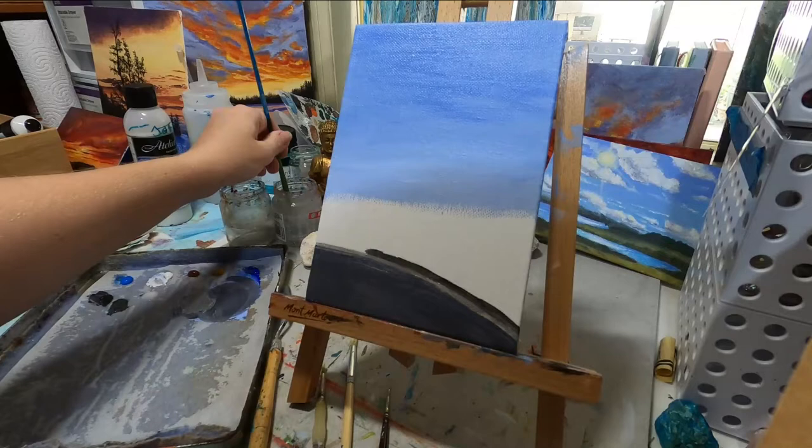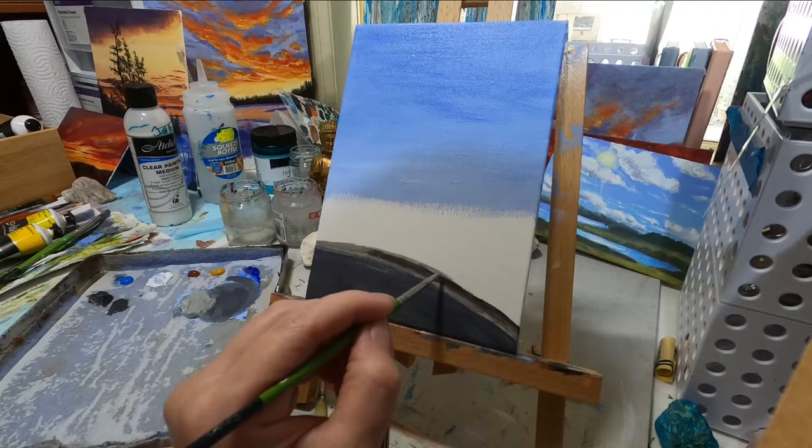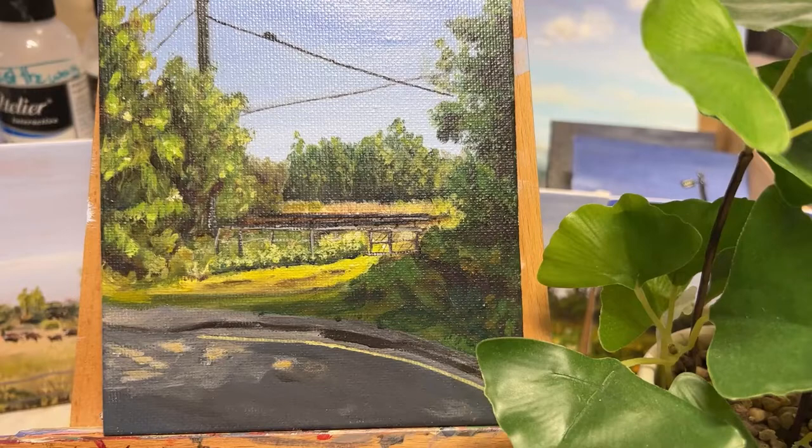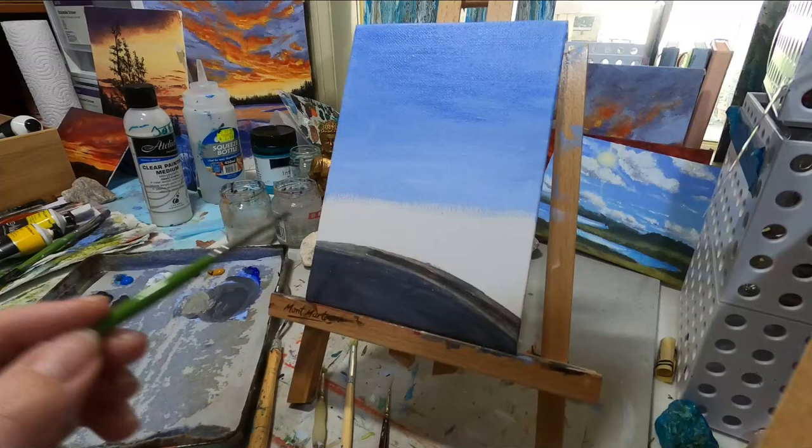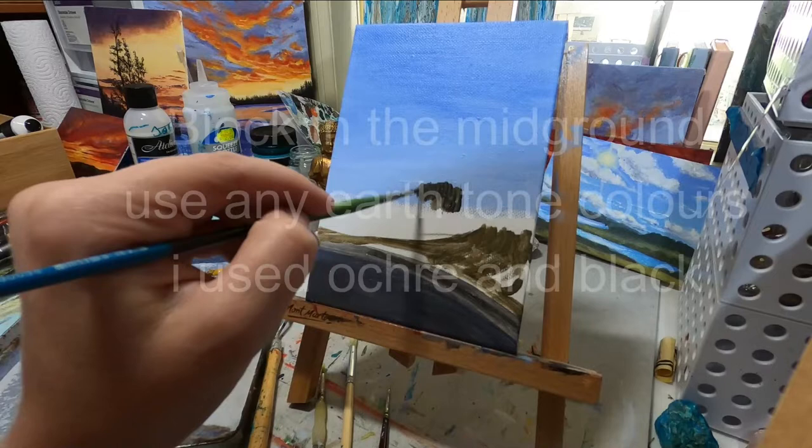Basically just blocking in and figuring out exactly where we are going to put a lot of the shapes. As you can see there, that's sort of how it ended up. This is a relatively short painting, not a really big one. And as you can see, we're just blocking in shapes, just roughly putting in where the trees are going to go.